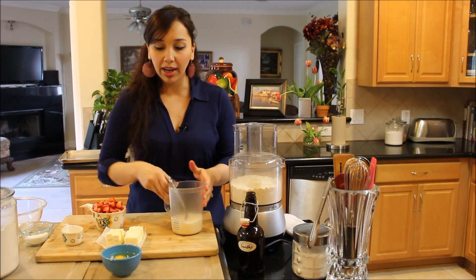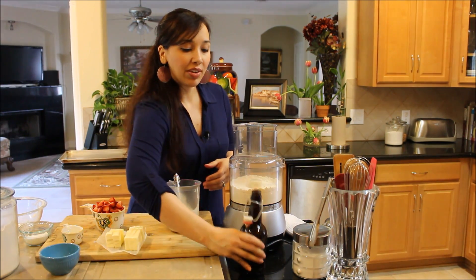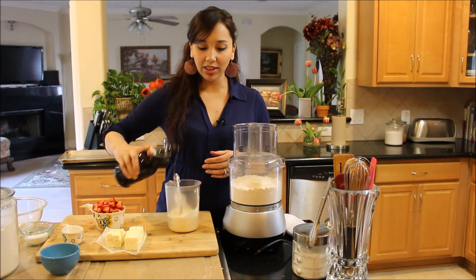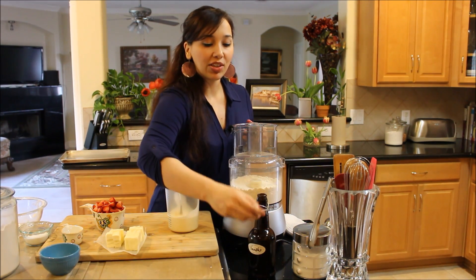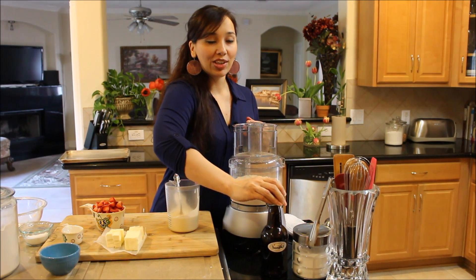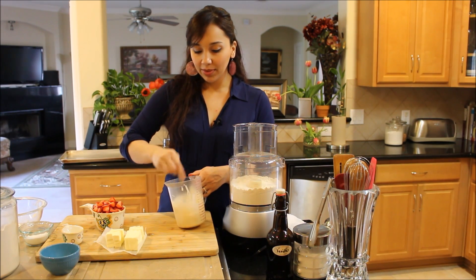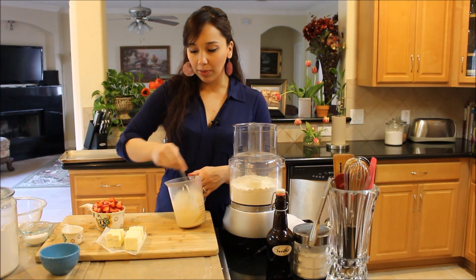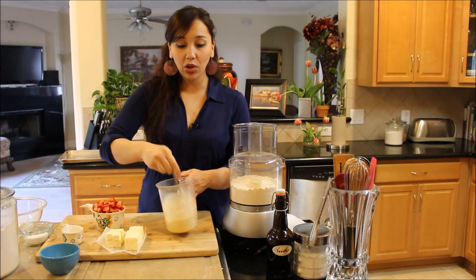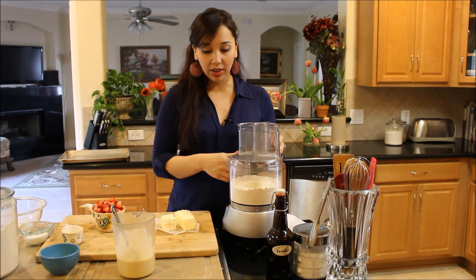Next I'm going to combine my eggs with my heavy cream and vanilla extract. The recipe calls for about a teaspoon, but I never measure — I love vanilla extract so I always put extra. As long as you're using pure vanilla extract, it's going to taste really good. And again, you want your butter, cream, and milk to be really, really cold — otherwise your scones won't be flaky.